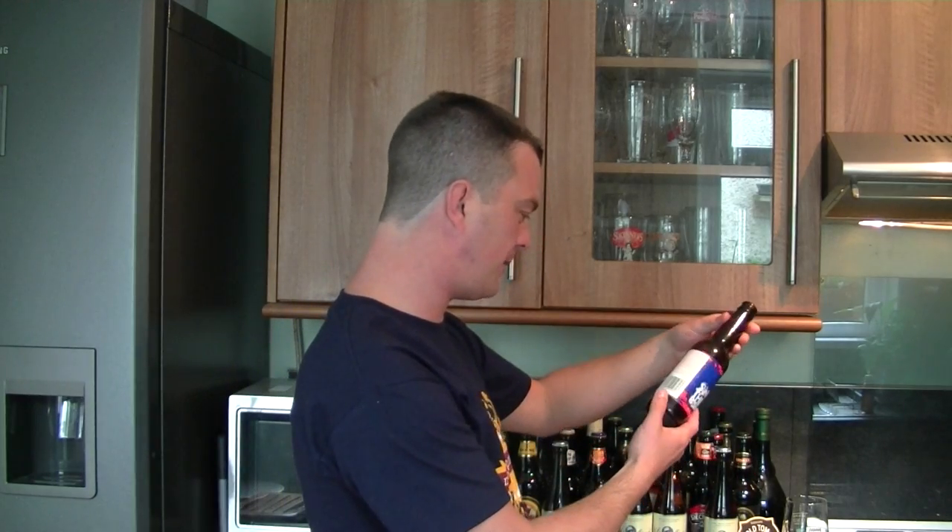BrewDog — brewdog.com. Thanks for watching another edition of The Real Ale Guide. If you want to get in contact with me, email realaleguide at googlemail.com. Facebook: facebook.com/realalecrafter. Twitter: twitter.com/realaleguide. Thanks for watching, comment and subscribe. Cheers!